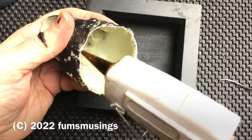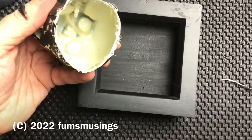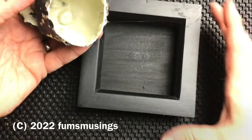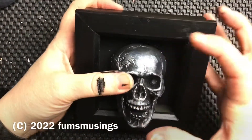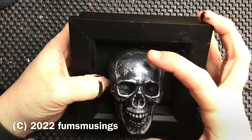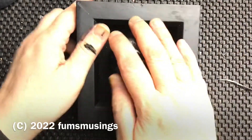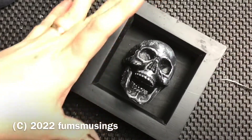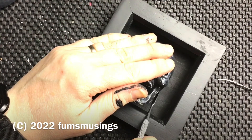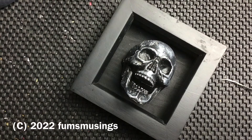This doesn't look like a lot of glue, but it's plenty to hold the skull because it's really, really lightweight. Stick it in the position that you want. I've positioned it so that the jaws open slightly, because I want it to be like a mini screaming skull. Then just tidy up any glue that's oozing out the sides while it's still not set.